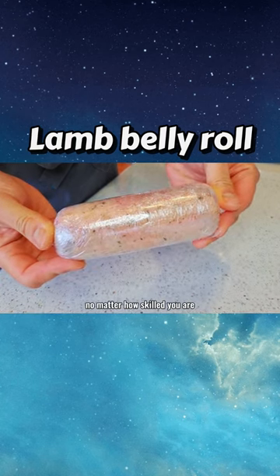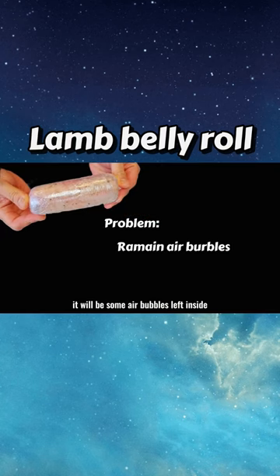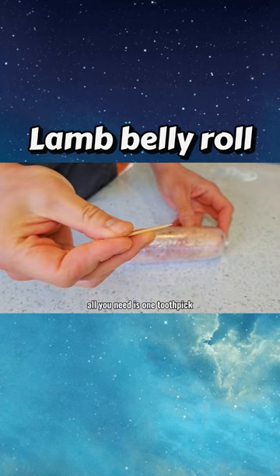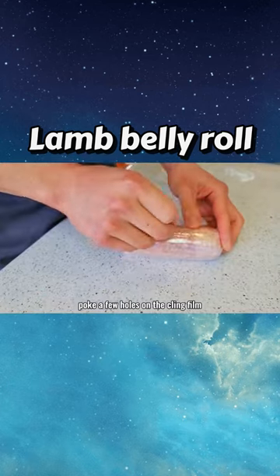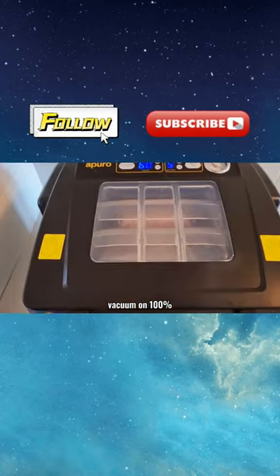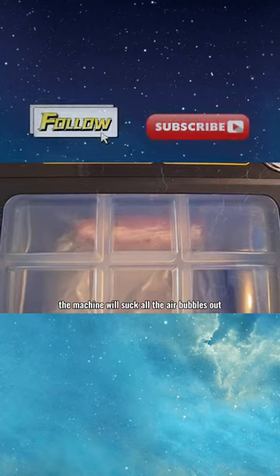At this stage, no matter how skilled you are, there will be some air bubbles left inside, which will affect the shape of the final product. To solve this problem, all you need is one toothpick. Poke a few holes on the clean film, then place the lamb roll into a vacuum bag.